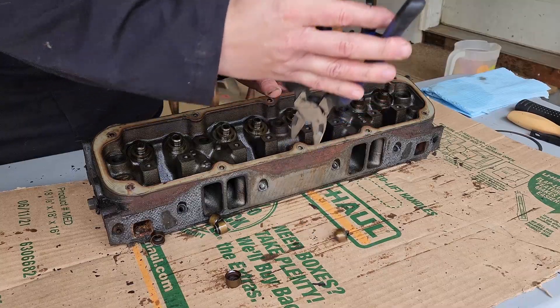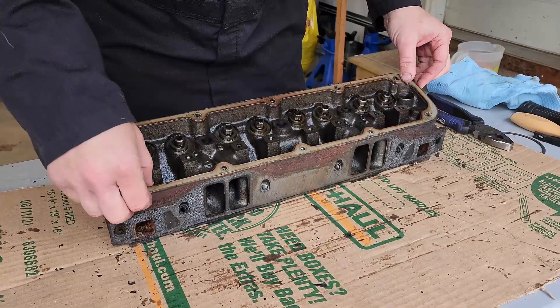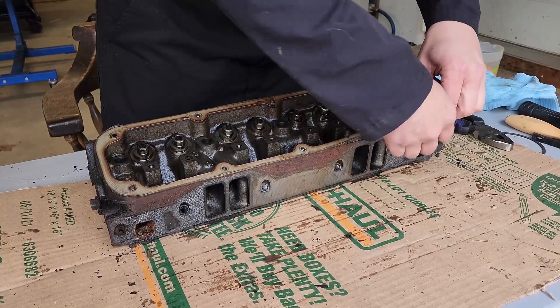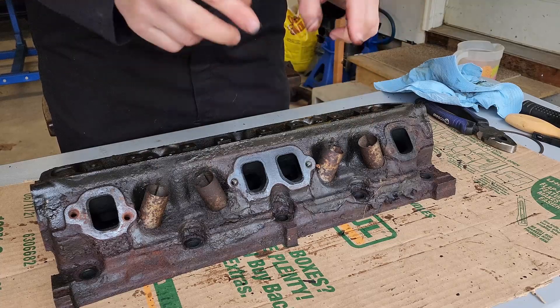Now we just lather, rinse, repeat seven more times. Now that our valves are out, we can remove the valve seals. Go ahead and pull off this gasket while we're at it. Now we can move on to getting the spark plugs out and getting the heat shields out.